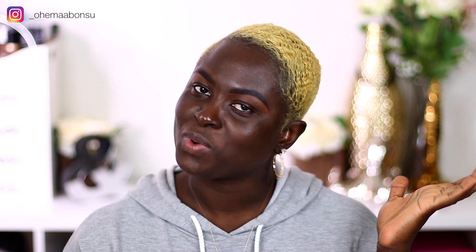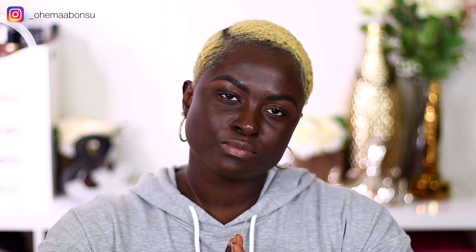Hey guys, welcome back to my channel. My name is Ohima Bonsu, and if this is your first time watching any of my videos, welcome — I'm absolutely excited that you're here. Consider subscribing and staying with us. We're going to take a look at the Benai foundations, and this video is going to be a Benai foundation video.